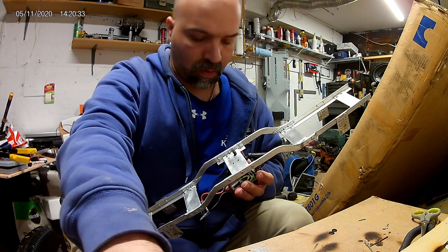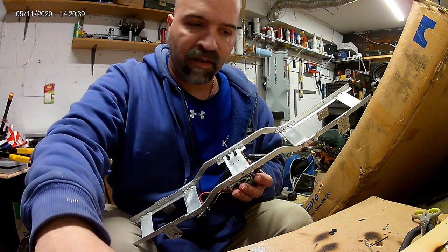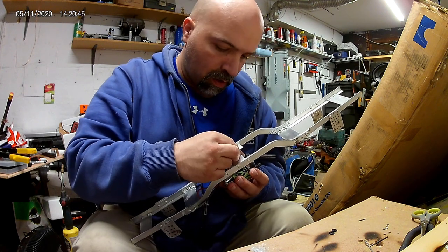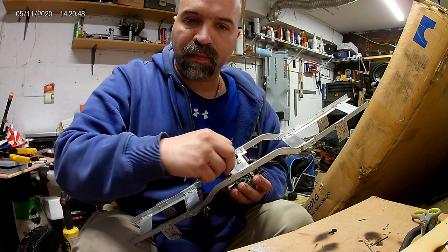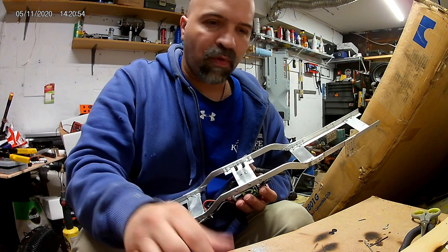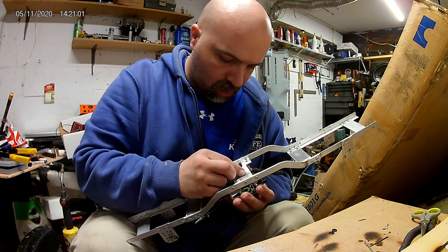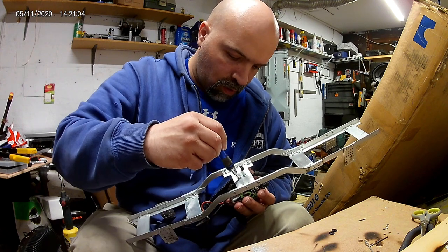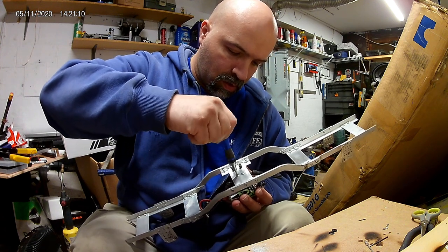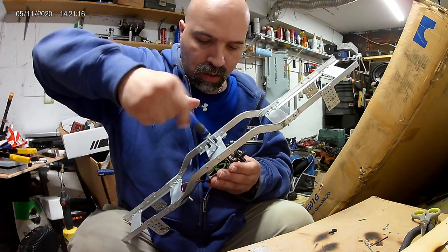These screws have a little sleeve on them. They're way too long for the final build, but just for mockup we're going to use them. One screw, there's another screw - I gotta find these in black eventually. I'd rather use black screws. Lost one - nope, found it. Looking good so far.